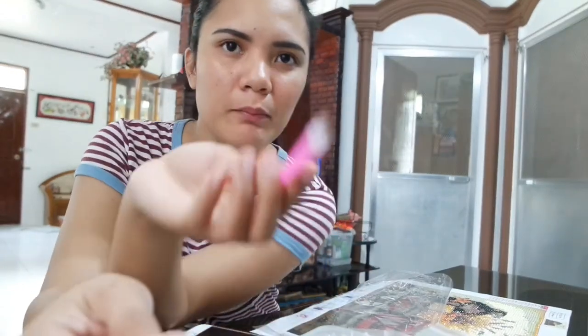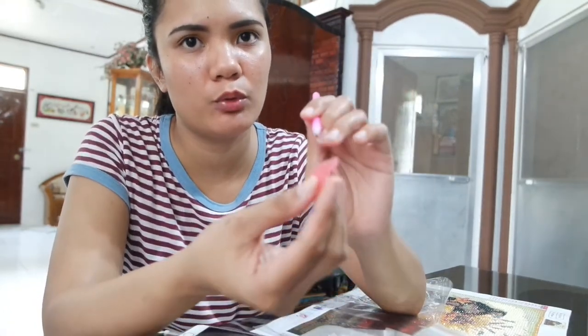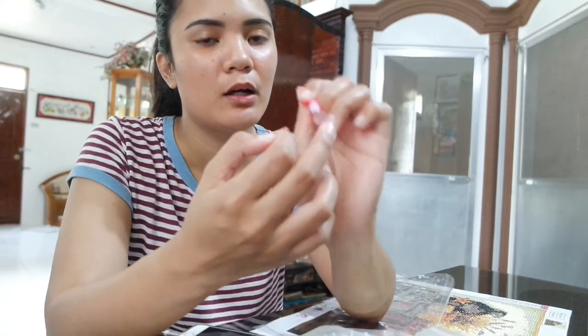For this wax, once you've applied wax to the pen, you can press it here. Just like that — the diamonds will stick properly now.